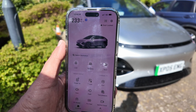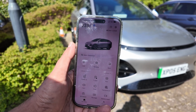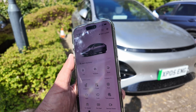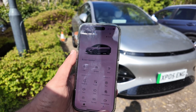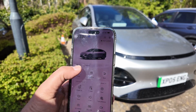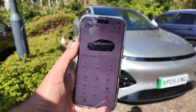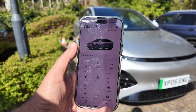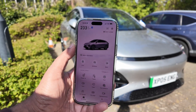You may have used apps — especially if you've got an electric car. I hadn't actually used them before, so I was urged by the PR people at XPeng to download and try the app. Here is the app and some of its features. I've managed to pair it with the car; they had to authorize me, but after that I just had to do a few settings to make sure it works.